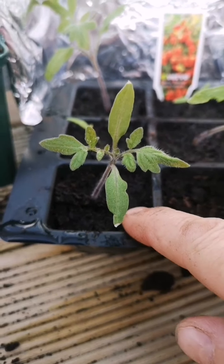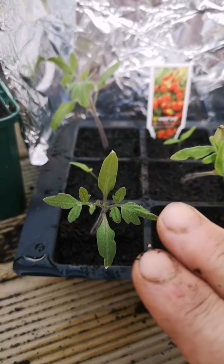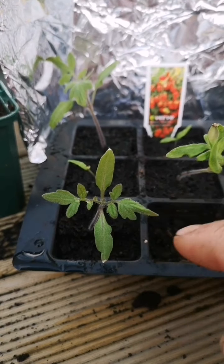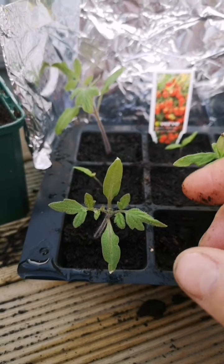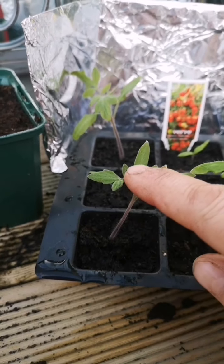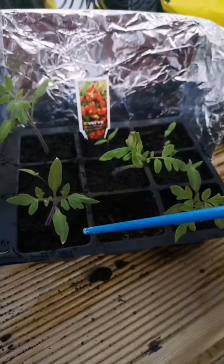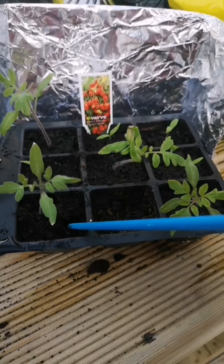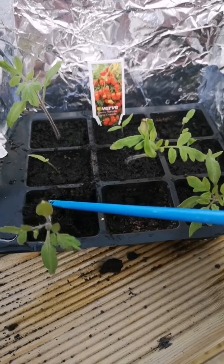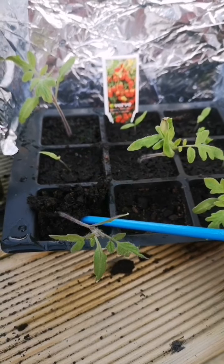I've taken them out and watered them so the soil will break away pretty easily. When you do take them out, make sure you don't pull the stem — you should really take them out with the leaves and try not touching the stem because it's really delicate. I've got a chopstick and I'm just going to gently prise out the tomato without touching the stem, and they come out pretty easily.